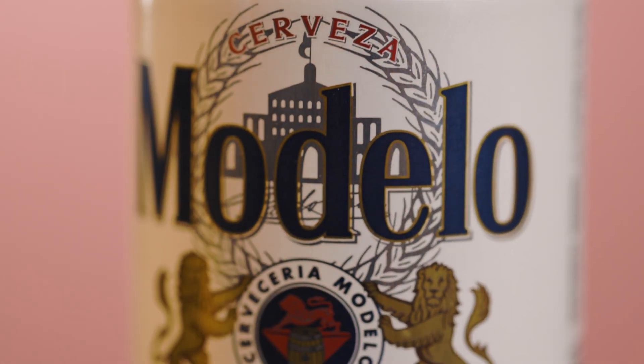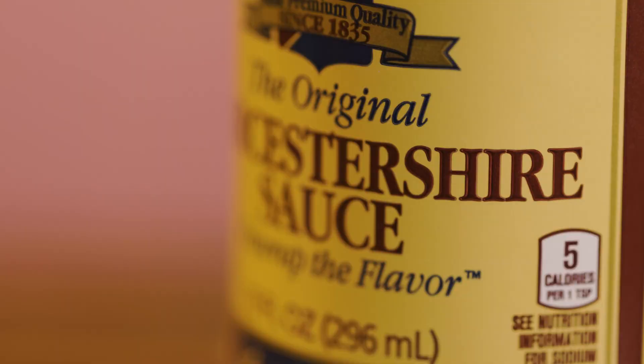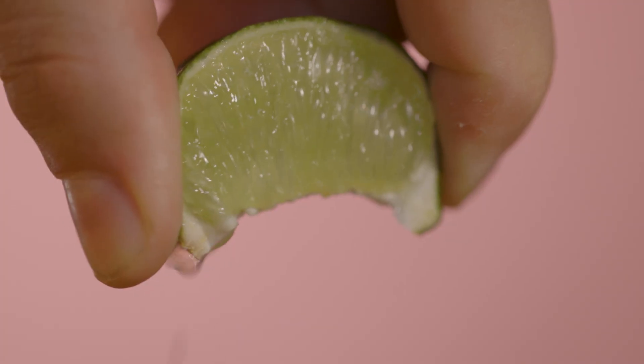So firstly, you're going to need to grab your favorite Mexican lager, a pint glass, some salt and pepper, soy sauce, you're going to want to grab some Worcestershire, a hot sauce of your choosing, and some lime. A base, which could be tomato juice or clamato, and some tajin. Let's go ahead and get started.